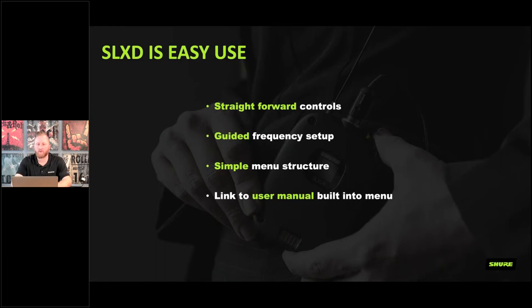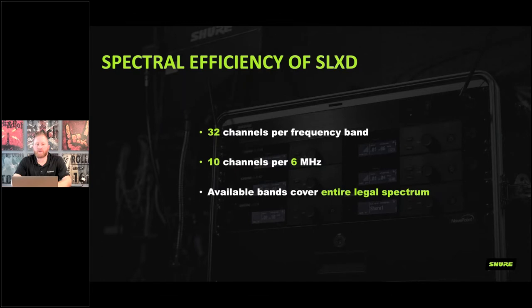From a spectral efficiency standpoint, there are three different frequency bands available covering all of the UHF spectrum in the United States. You can do 32 channels per band on a clean spectrum. The system gives you 10 channels per 6-megahertz chunk — a 6 MHz chunk being approximately the bandwidth of a DTV station, which is how wireless efficiency is commonly measured. The bands cover the full legal UHF spectrum.